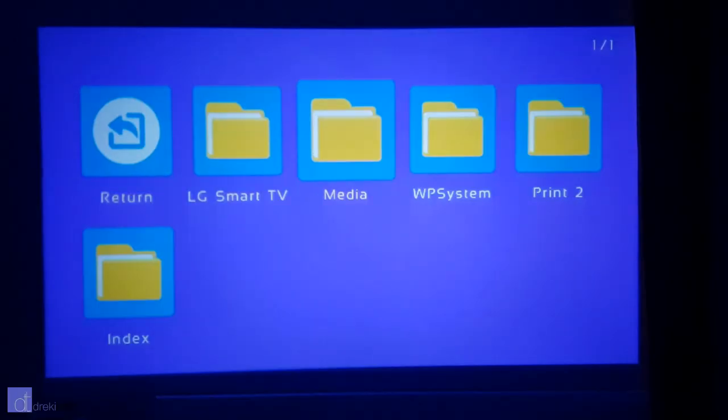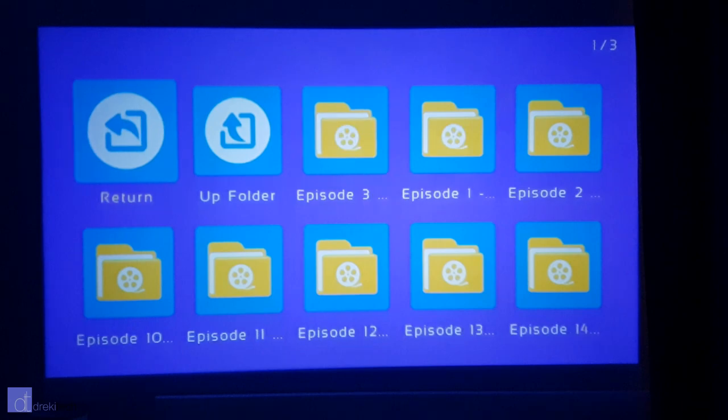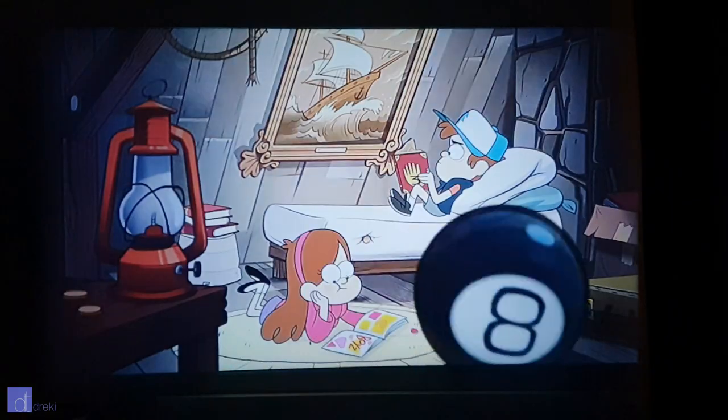If you plug in a USB hard drive or flash drive, this projector can play back basic video files, and I didn't have issues with it reading formats like AVI or MPEG4, but I did notice some high resolution MKV files had the audio out of sync.